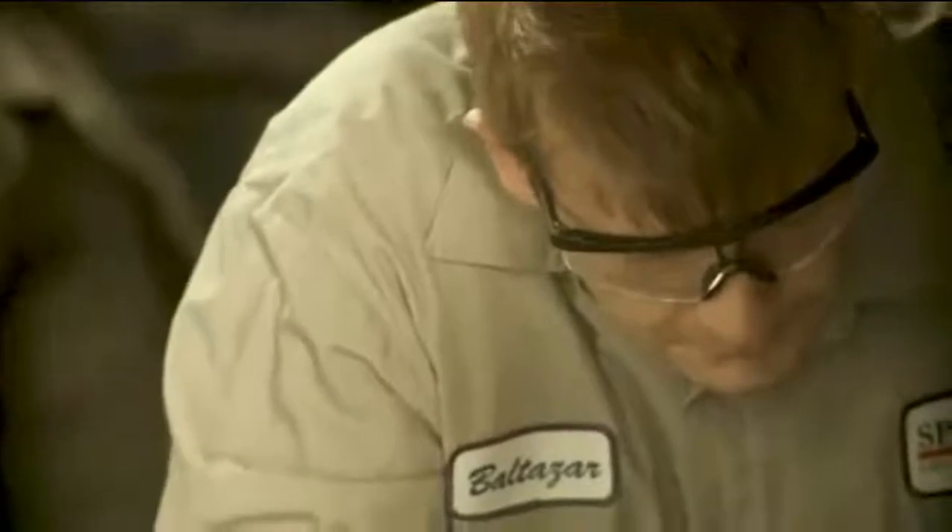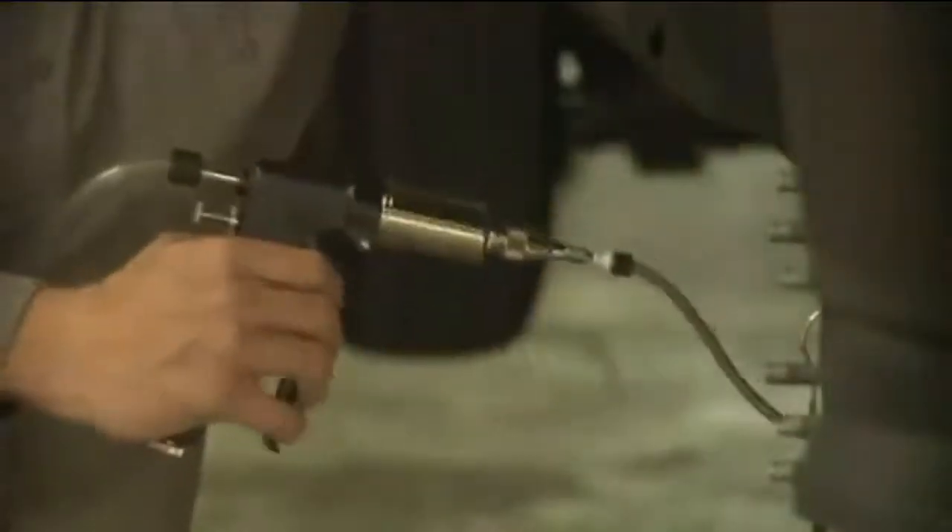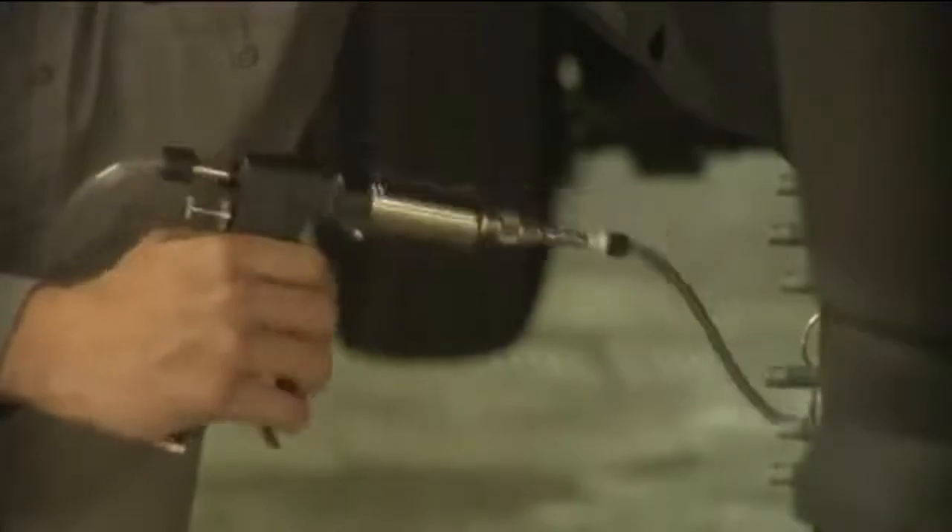The Max Pro will save you time and money. From bleeding tough ABS systems to finicky clutches, the Max Pro guarantees you a perfect bleed every time.